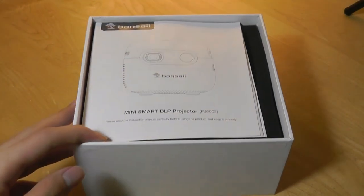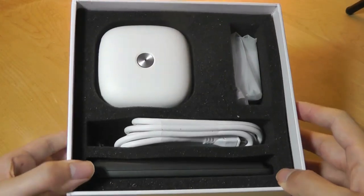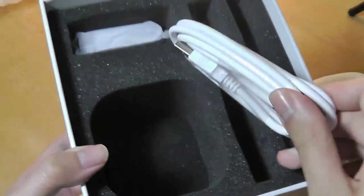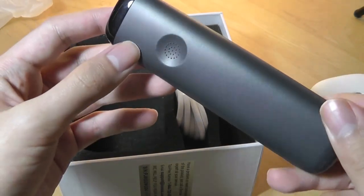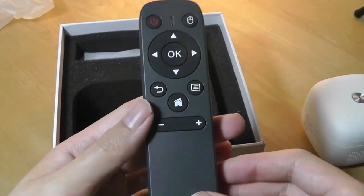The native resolution is about 480p, but it can support video input up to full HD resolution. In the box we have a quick user manual, the projector itself, a charging cable using micro-USB, and finally the remote control, which is made out of a soft-touch rubber material that makes it feel pretty grippy and comfortable. It takes two AAA batteries to operate.